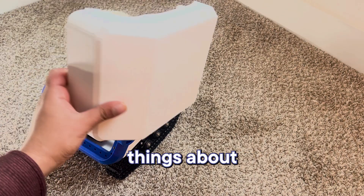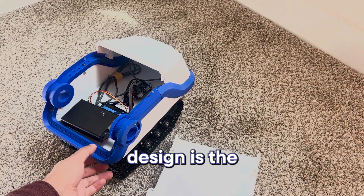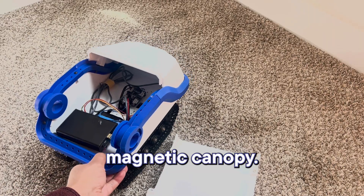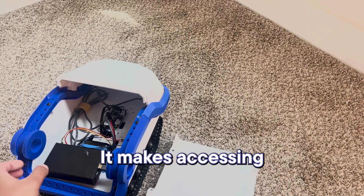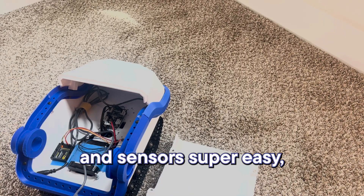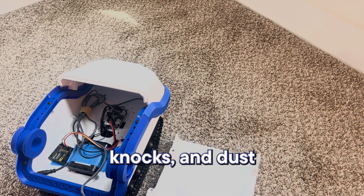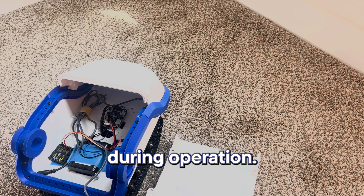One of the great things about Wild Willy's design is the magnetic canopy. It makes accessing the electronics and sensors super easy while still keeping them safe from bumps, knocks, and dust during operation.